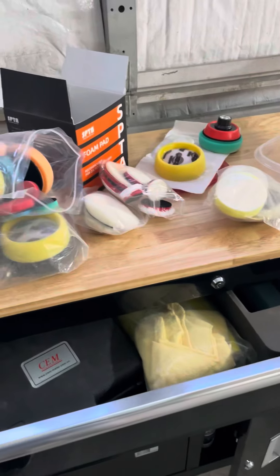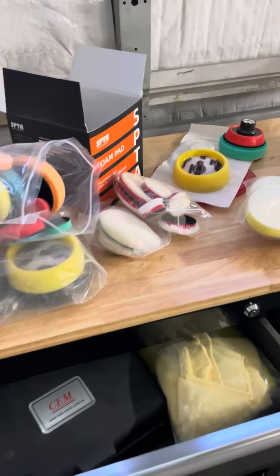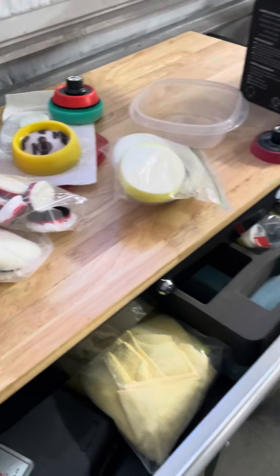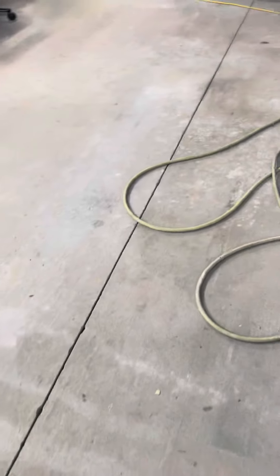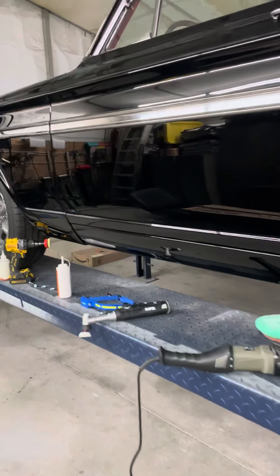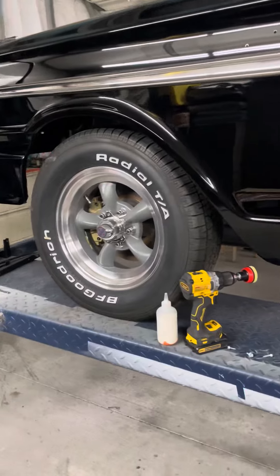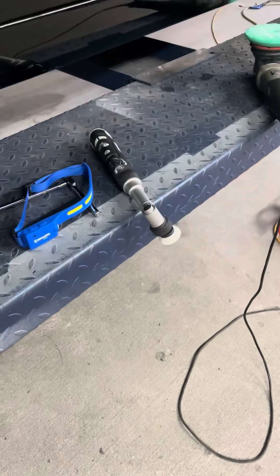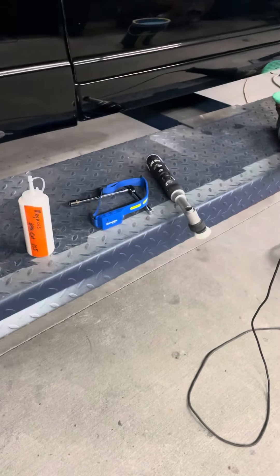Now, on a circular motion on black, it's going to leave swirls. So you'll still need to go back over it with some type of orbital so that you can get the final halos and swirls out of it. But I understand that not everybody can have that tool, but you may have to save up.